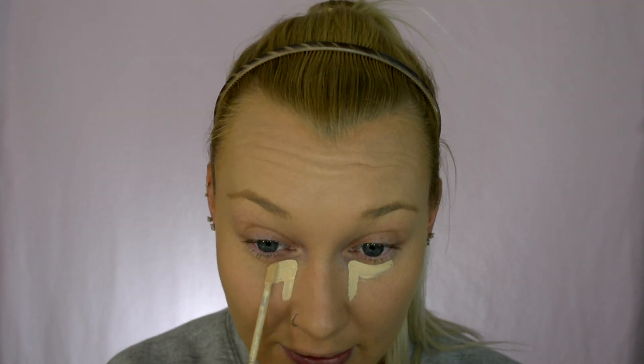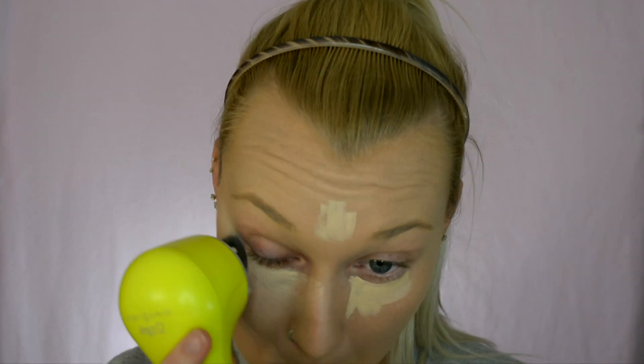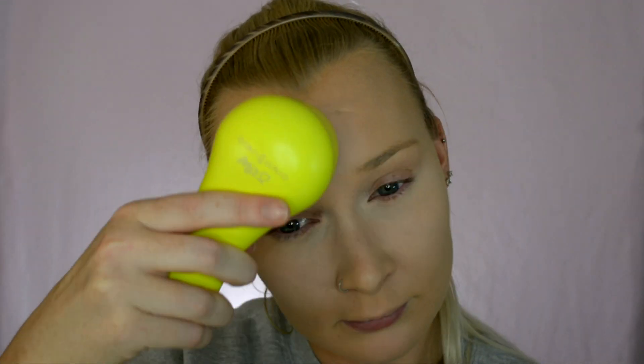I'm going to go ahead and apply the Catrice Liquid Camouflage High Coverage Concealer. I'm going to try the Less Is More technique and see if that really makes a difference. The concealer is blended out, and I definitely think I was correct with the Less Is More approach — it seemed to have an easier time blending when it had less product to move around. That's definitely something to keep in mind when you use this for the first time. Far away you really can't tell it's not blended perfectly, but up close I'm seeing little brush strokes that I'm not the biggest fan of.